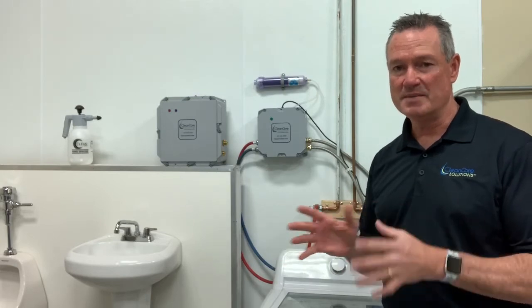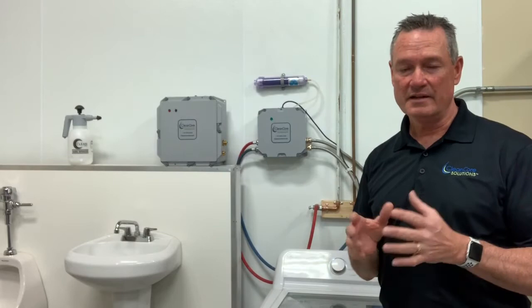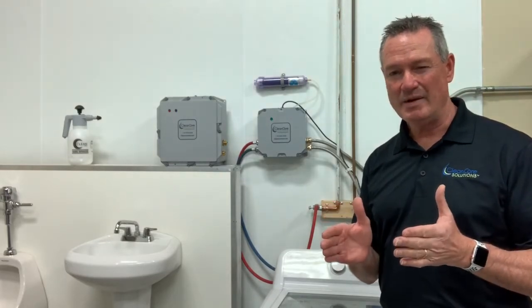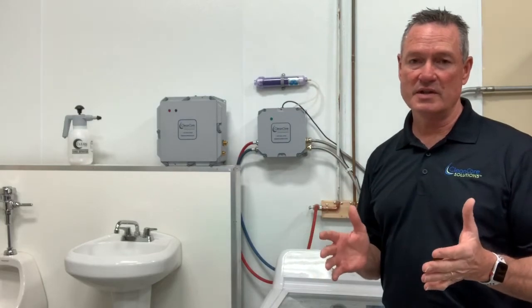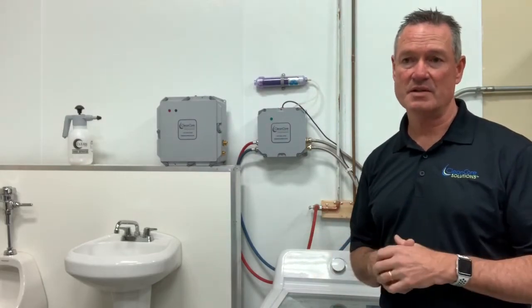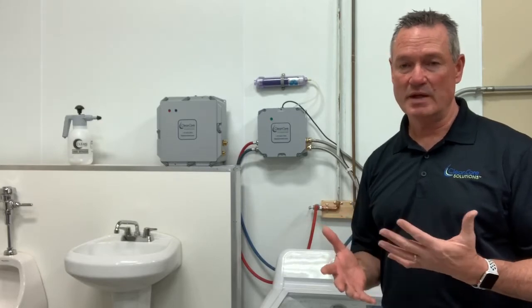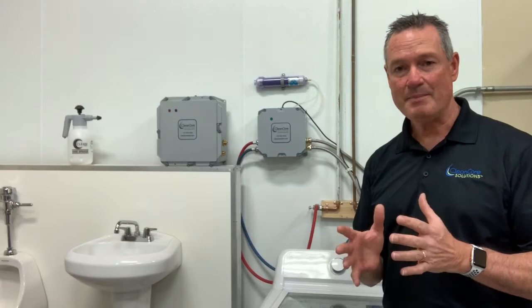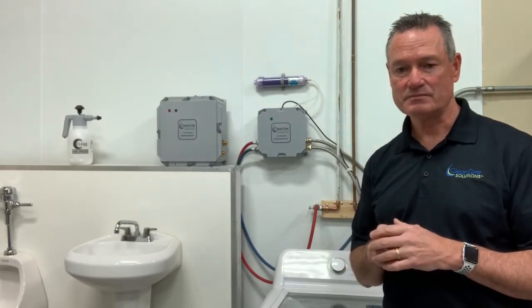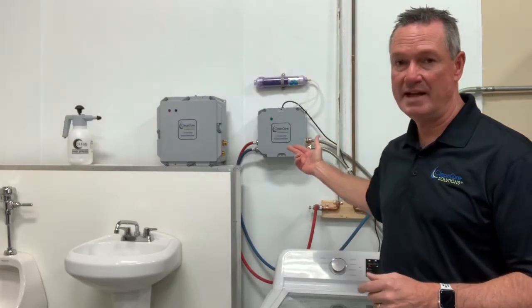Before I go into the specifics on the different units and how they work, a little bit about ozone and how it actually works inside the washing cycle. Our laundry units are perfect for customers that are looking for the most sustainable, environmentally friendly way for their washing purposes. What happens in the washing cycle is the ozone molecule is coming in on both the cold and the hot water cycles of the washing machine.